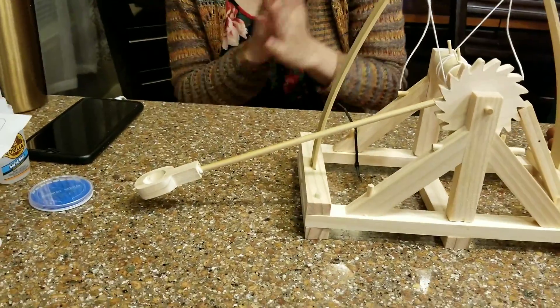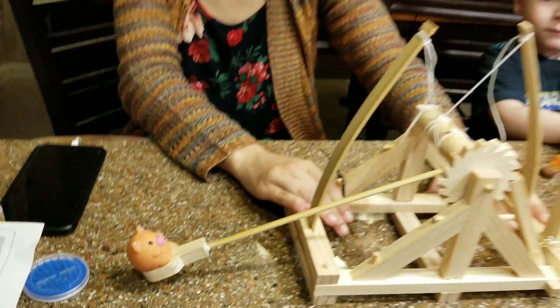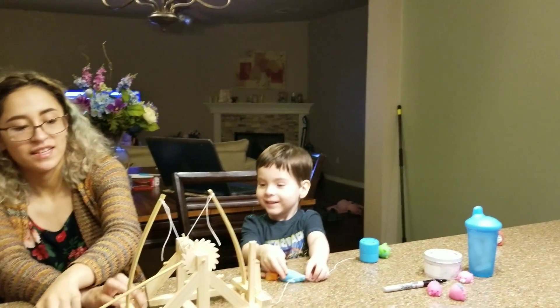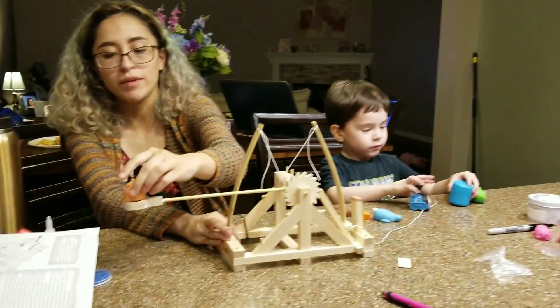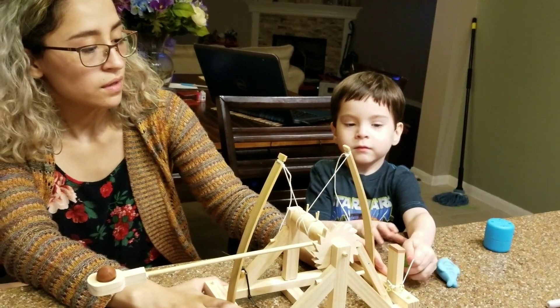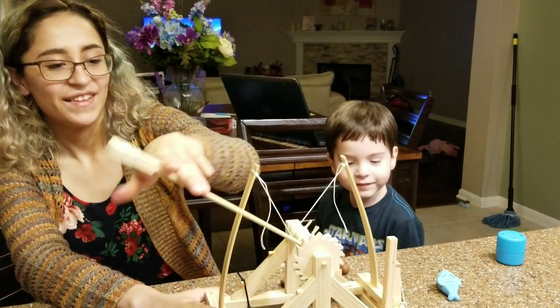All right, are you ready Erin? We're going to launch the piggy again — there he is, our volunteer. Pull it hard Erin, pull it. We tightened the string. Whoa! Oh my gosh, he went super high up. Maybe we do it like this — that way it doesn't go straight up. Whoa! It launched! We're going to do the clay ball. I'm going to focus on the wall so I can see where it lands. Go! Whoa! That's so cool — it went super far.